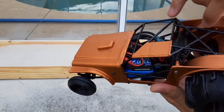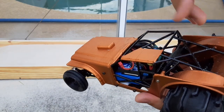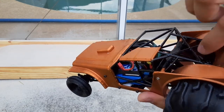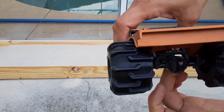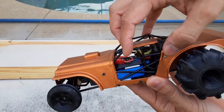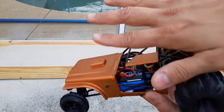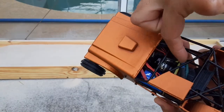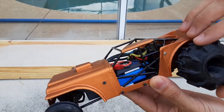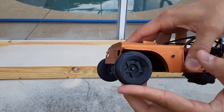I went ahead and made these braces here — they replaced the shocks, because I didn't want to just make them solid. So pretty much it's running with solid suspension in the rear, so if the chassis wanted to flex to the side, it would actually have to take the axle with it, and that's not going to be possible because the chassis is connected to the motor.